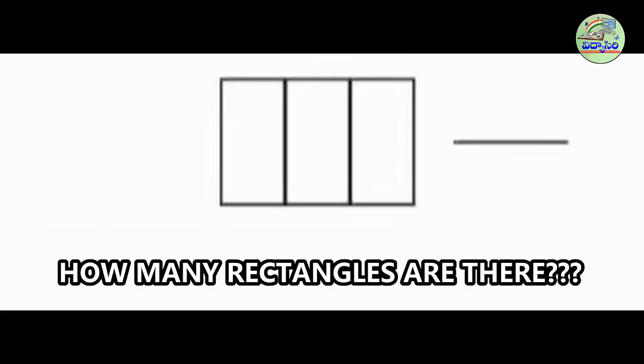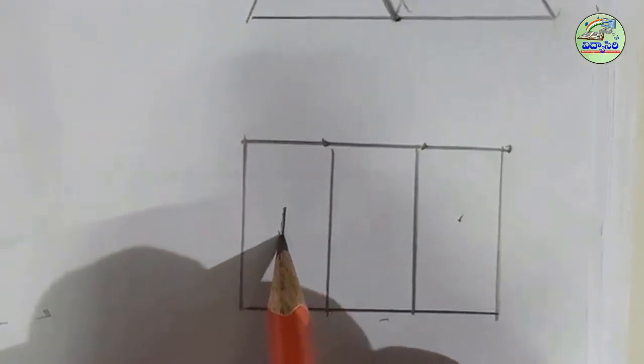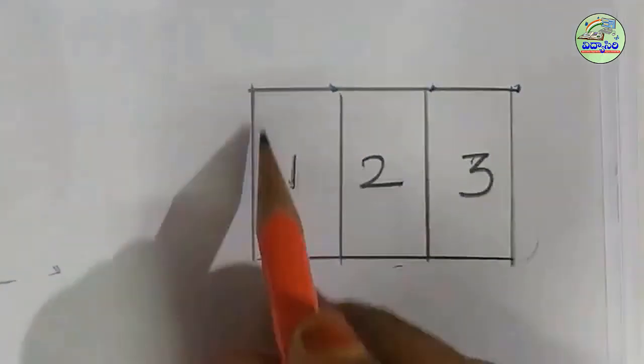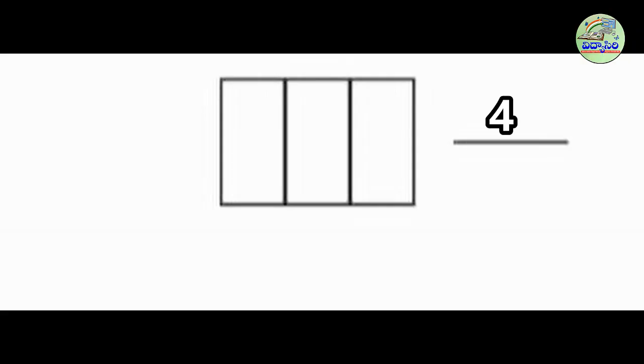Now let us take the second picture. How many rectangles are there? Now we will count. Very good! There are four rectangles in the picture.